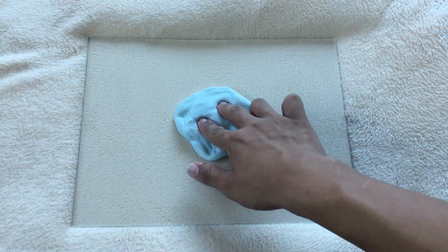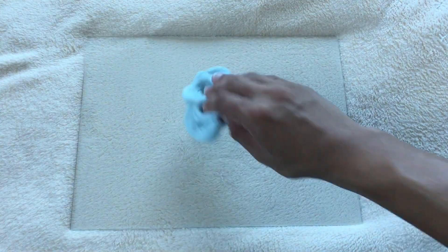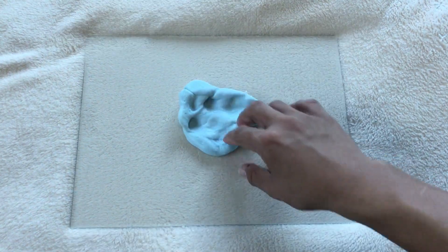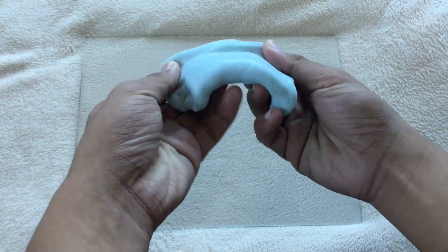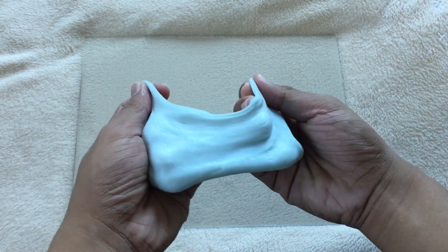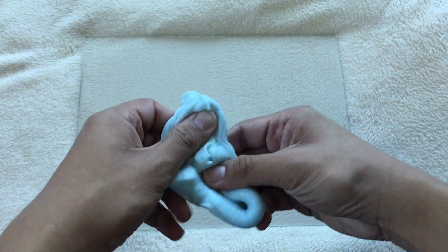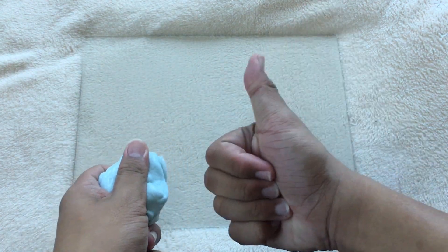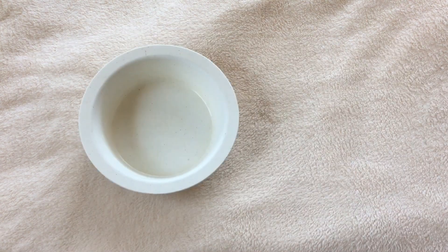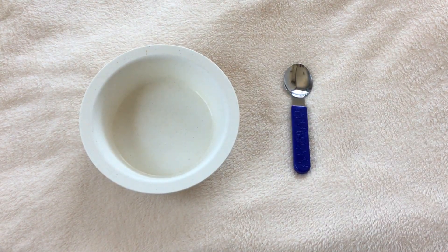Hello there guys, welcome back to my YouTube channel. Have you wondered about making sticky slimes so that your hands could have something to pinch on during the summer? Well, this video could really help you. Because for this video, I'm going to show you how to make an easy slime using just 4 main ingredients. So without further ado, let's get started. This tutorial was based on my experimentation and I hope that it will also work out for you.